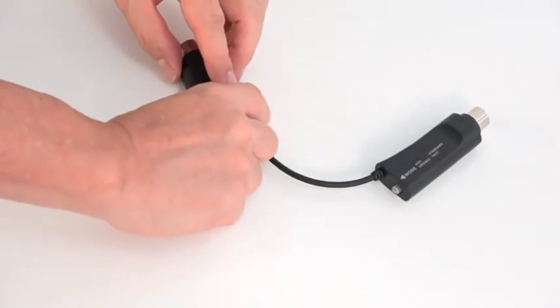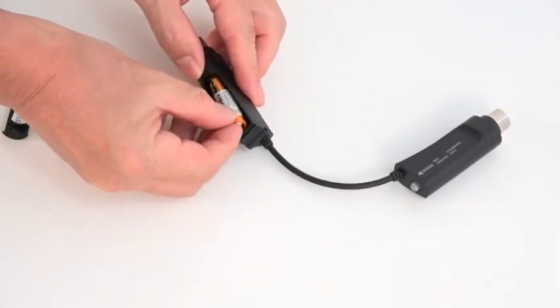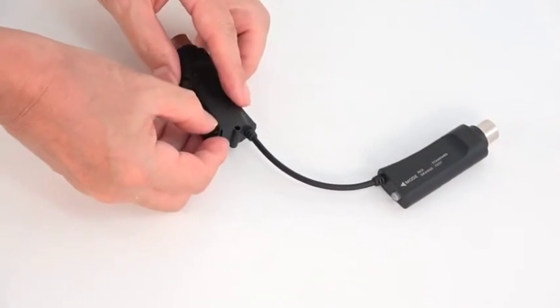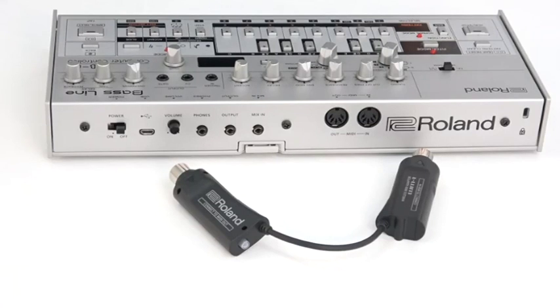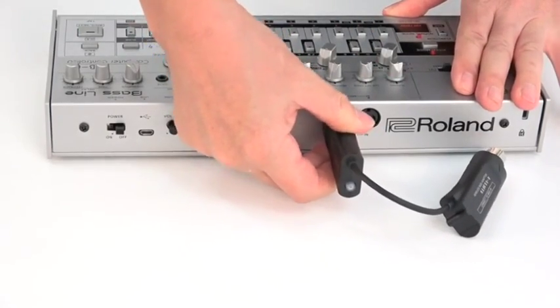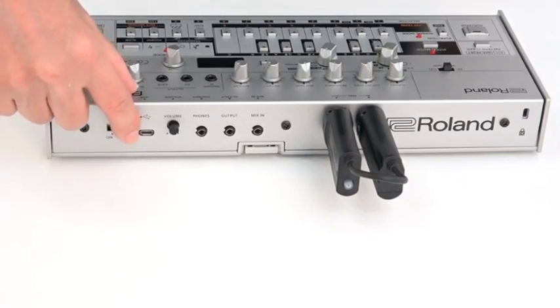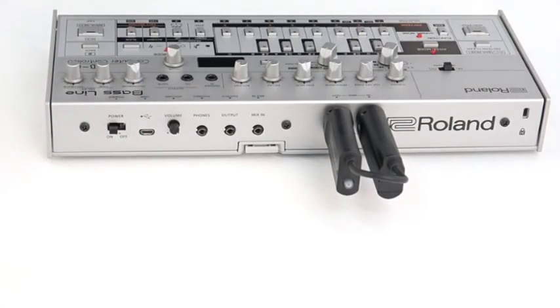The WM1 comes with a AAA alkaline battery. Look for the sliding battery cover on the WM1 and insert the battery correctly. Look on the side of the WM1 and you will see which end goes into the MIDI in and out connectors of your device. Connect the WM1 to your MIDI device and turn it on. The WM1 will also automatically turn on and a red light will start to flash.